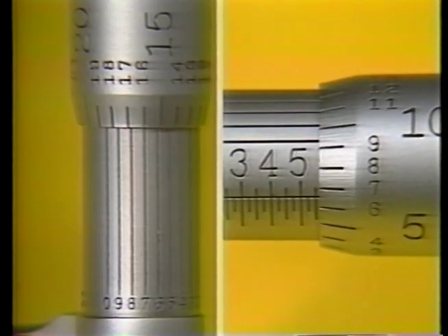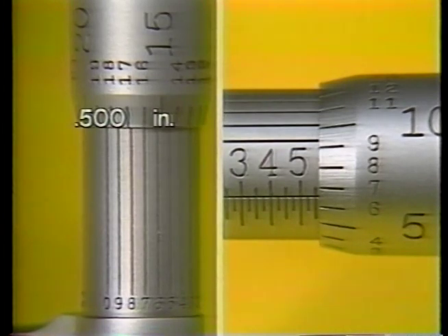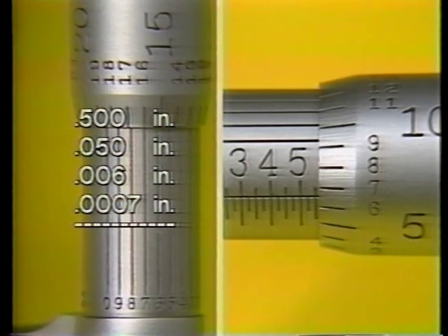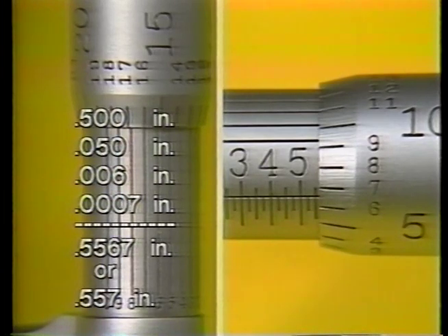Look carefully at this micrometer measurement including the vernier scale. The highest number on the barrel scale is five hundred thousandths. The divisions on the barrel scale indicate fifty thousandths. The thimble reading shows six thousandths. And the vernier scale lines up on seven tenths. Five hundred thousandths plus fifty thousandths plus six thousandths plus seven tenths equals five hundred fifty-six thousandths and seven tenths. If this is more precise than your specifications require, you can round the figure up to five hundred and fifty-seven thousandths.